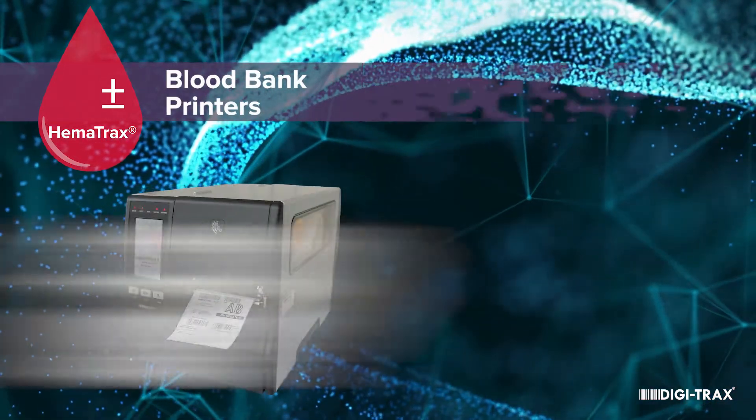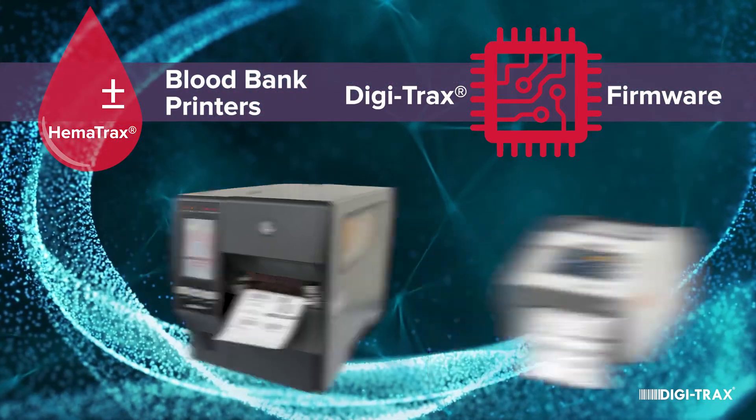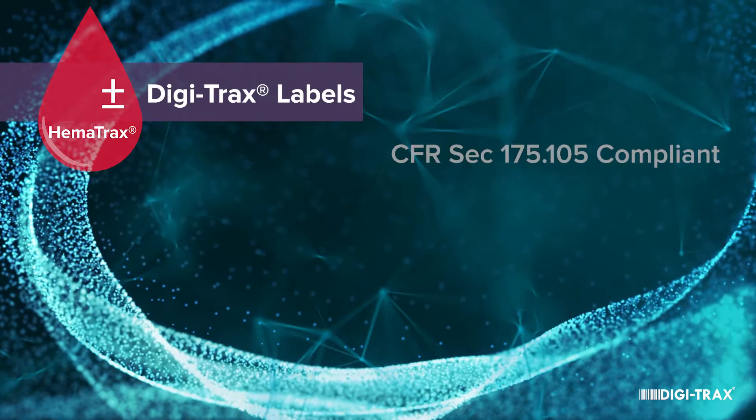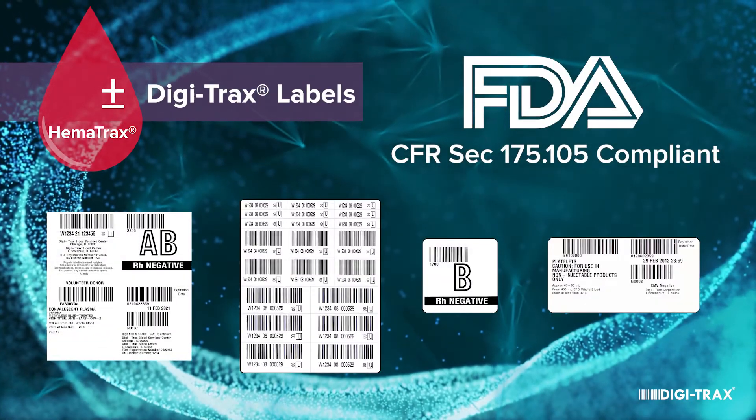Our proprietary blood bank printers are the only ones that work in conjunction with our Hematrax software. And of course, our labels are manufactured to meet all FDA blood label requirements.